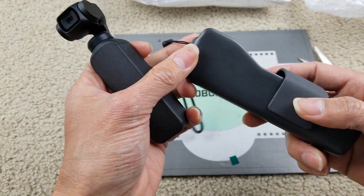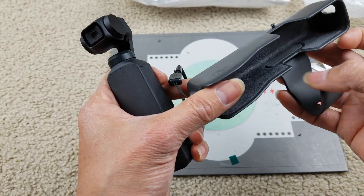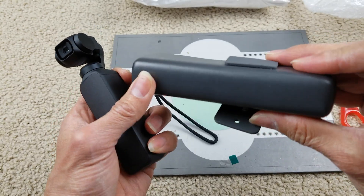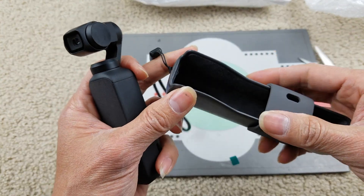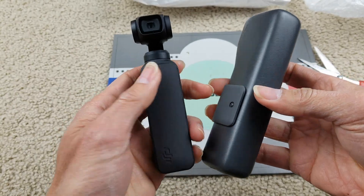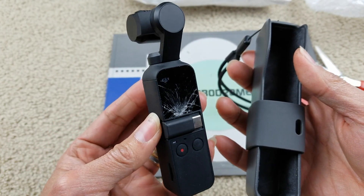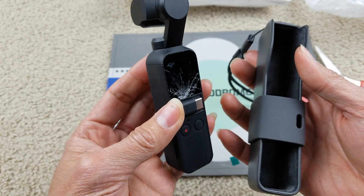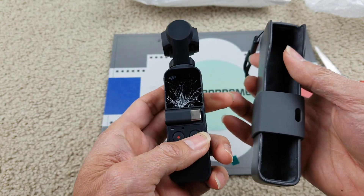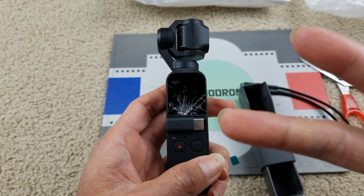That's about it — a quick unboxing for this DJI. Hopefully it's going to be working and I got an awesome deal for the price. If you enjoyed, please give a thumbs up, hit the subscribe button, turn on the bell for notifications, or drop a comment below. Thank you for watching and I'll see you guys in the next video — peace!